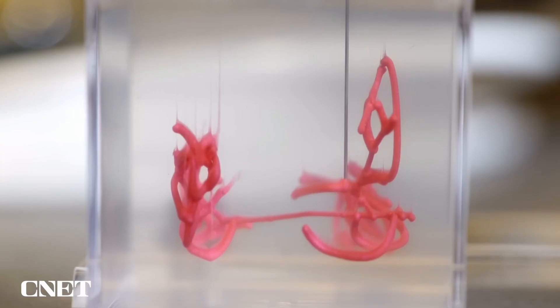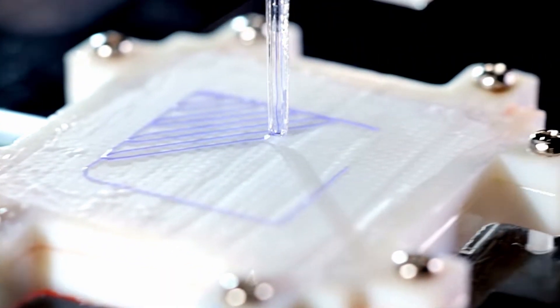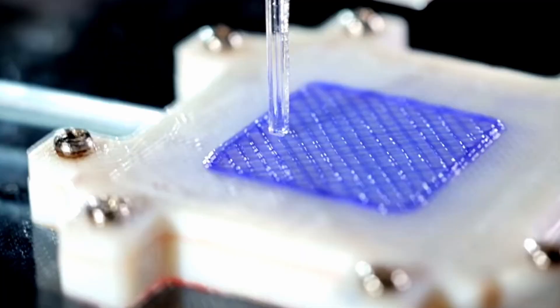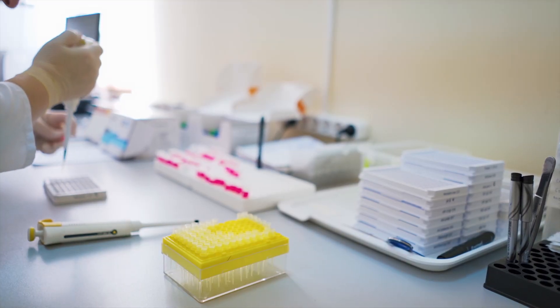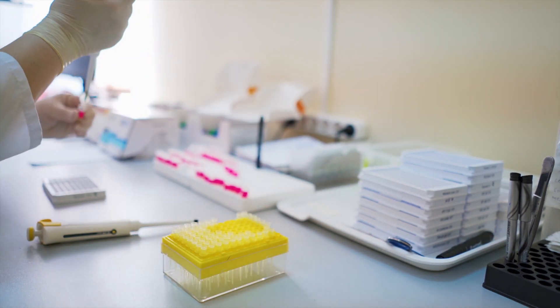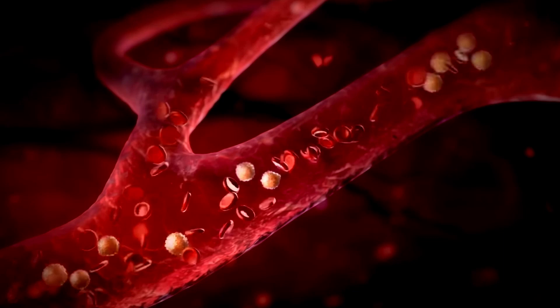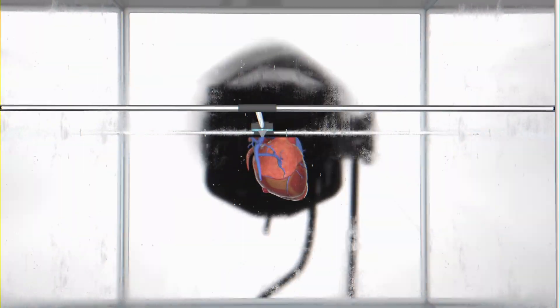3D bioprinting is a process that uses cells and biomaterials to create 3D tissues. The biomaterials are called bio-inks, and they mimic the composition of tissue. Bio-inks in bioprinting have been gaining steam over the last few years, as numerous universities and companies have made breakthroughs in this field. Currently, bioprinting is being used to produce living tissue, bone, and blood vessels, but has yet to produce whole organs.